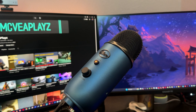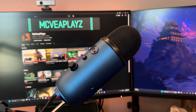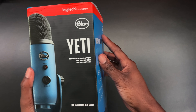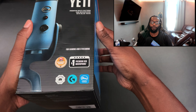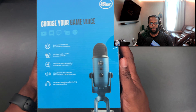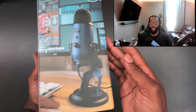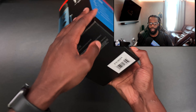Welcome back to another YouTube video. Thanks for tuning in. We have the Logitech for Creators Blue Yeti USB microphone, and I will actually be using this same microphone to make this video so y'all can hear how it sounds. I have done my own settings in the Blue Voice app, and this is just going to give you an idea of what kind of sound quality you can get out of the Blue Yeti microphone. But let's get into the unboxing.